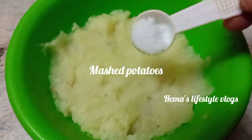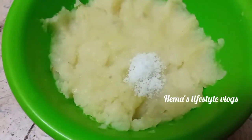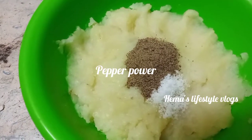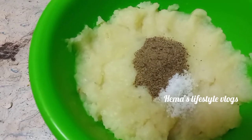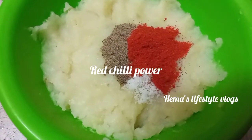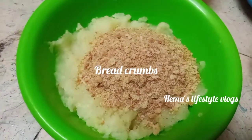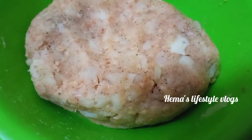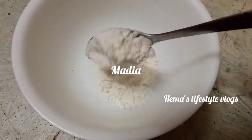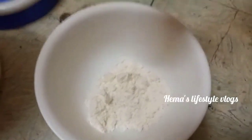We have boiled and mashed potatoes. I am going to pour it. Pepper powder. Chilli powder. Breadcrumbs. Let's mash it. Add in a bowl. Corn flour.